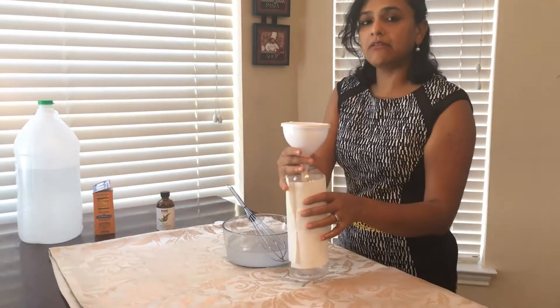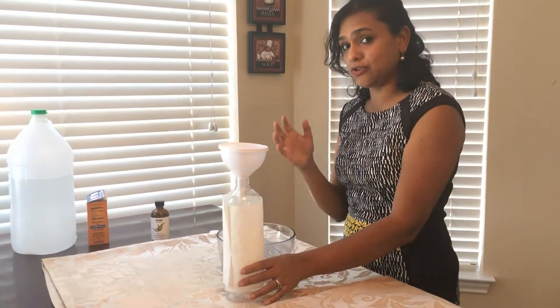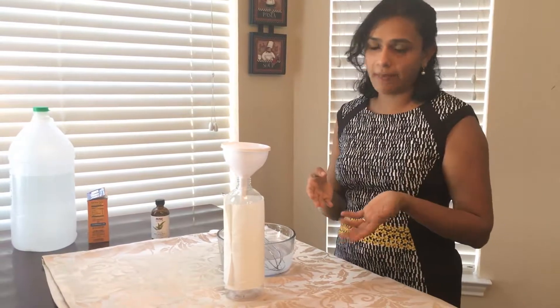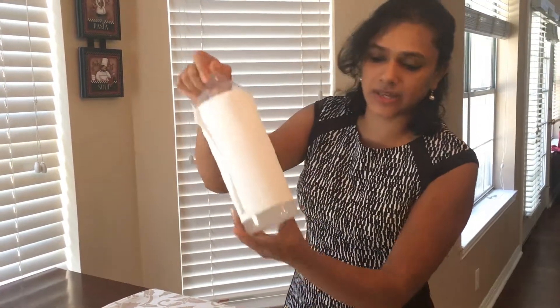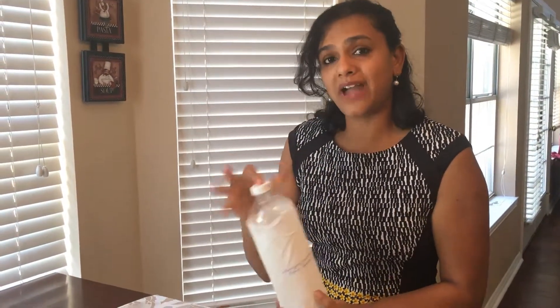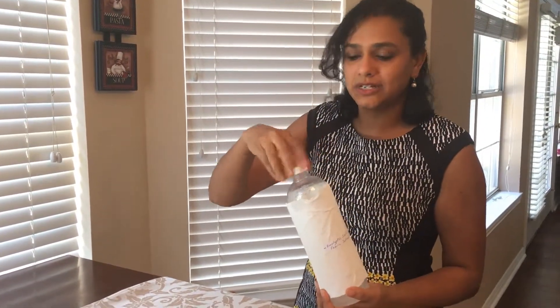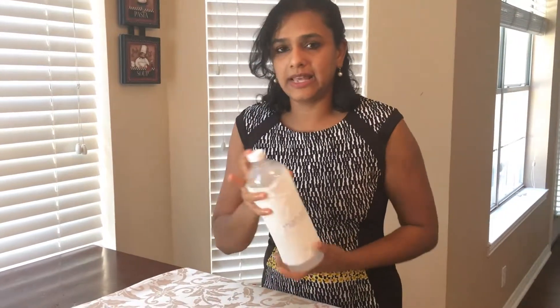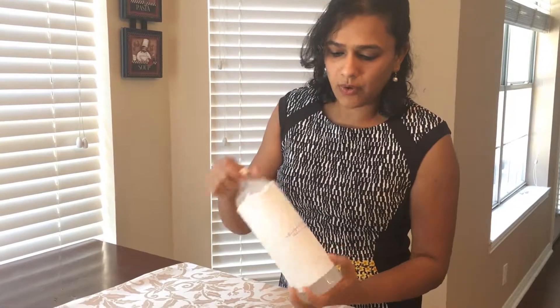Now the last step — I'm going to pour it into my container and transfer it into my reusable fabric softener bottle from the store. I have poured it in and I'm shaking it really well because as you can see it is a little cloudy, and I want to make sure the baking soda fully mixes in. Now that we've added the eucalyptus oil it smells really nice — I feel like I'm at a hill station. It's a good smell because you're getting the medicinal plant benefits.